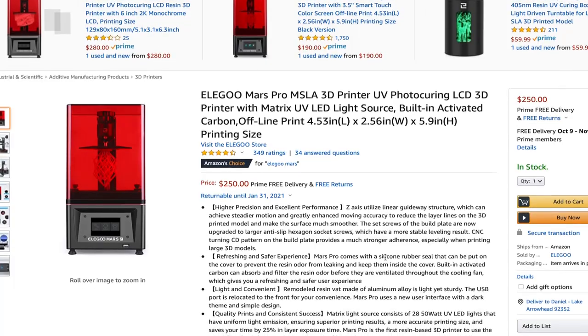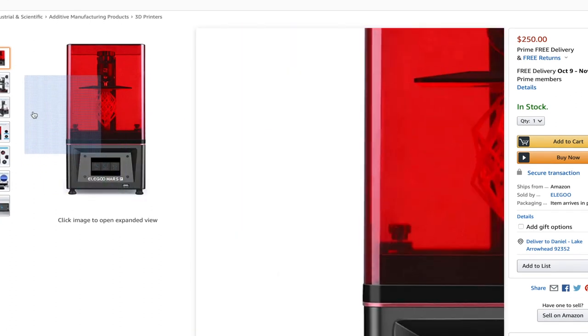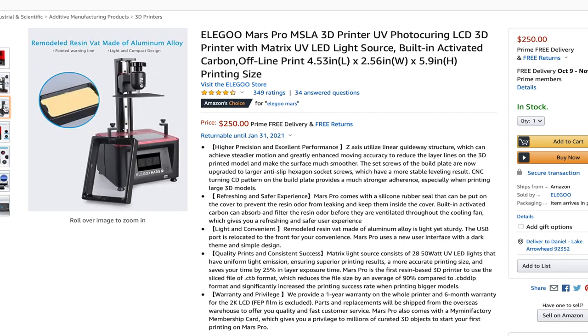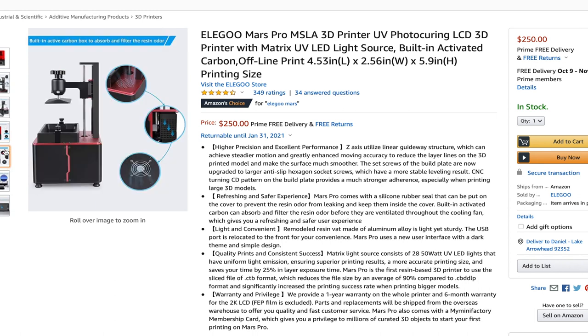Late last year and early this year, Elegoo announced the Mars Pro - the same Mars we all grew to love but with some upgrades. Those included a matrix light source for more uniform and quicker curing, a linear guide for the z-axis, the USB moved from the back to the front, a carbon filter and silicone seal to help with resin smells, and a new UI. Although these upgrades were awesome, they didn't make me feel like I was really missing out with my original Elegoo Mars.